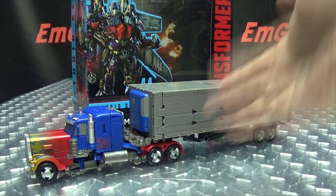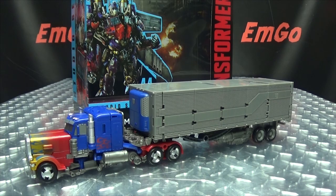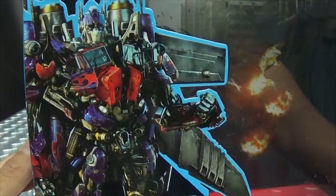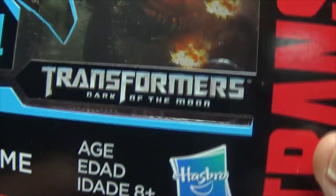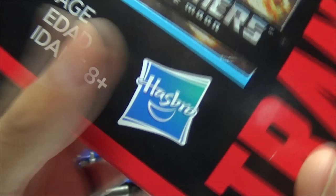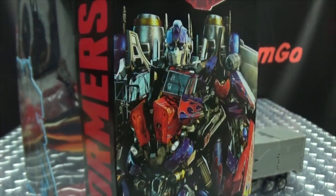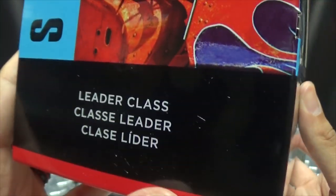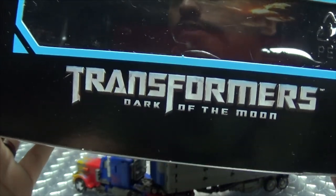So here we are, and there he is. First and foremost, as always, we'll take a quick look at the packaging. Right up front here we have Optimus Prime, looking all Optimus Prime-y with his wings. Optimus Prime from Transformers Dark of the Moon. On the sides of the box we have Prime — he is a Leader Class. Up top: Transformers Dark of the Moon.